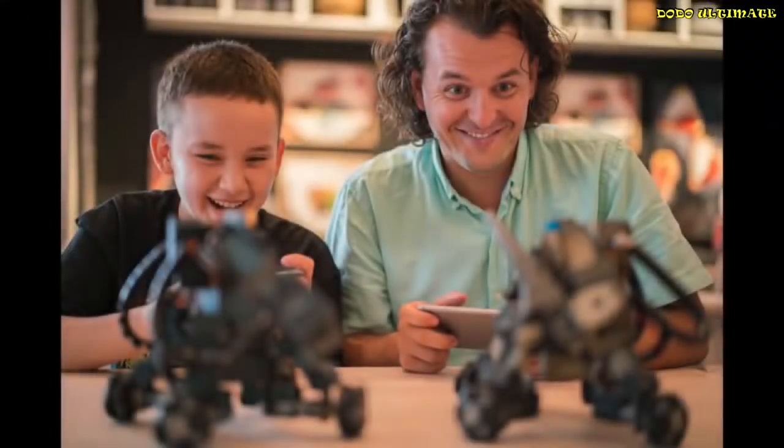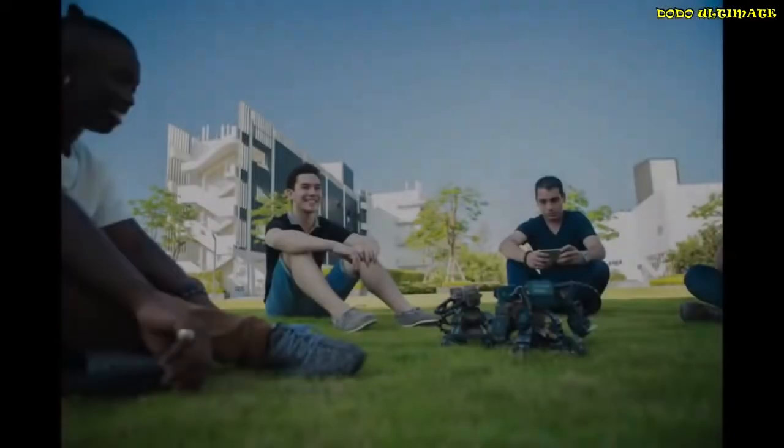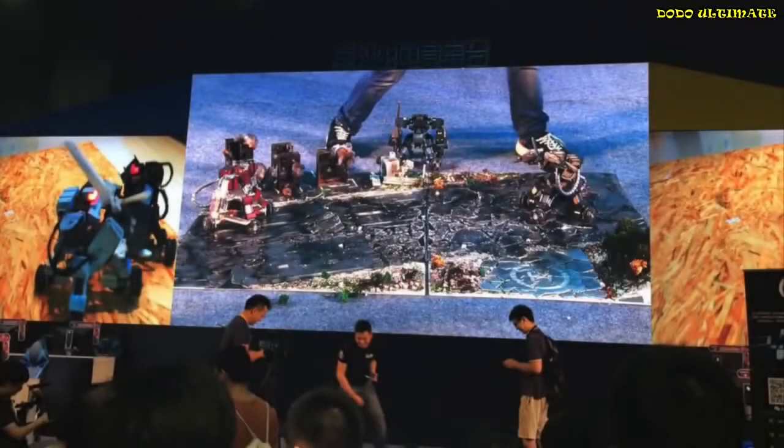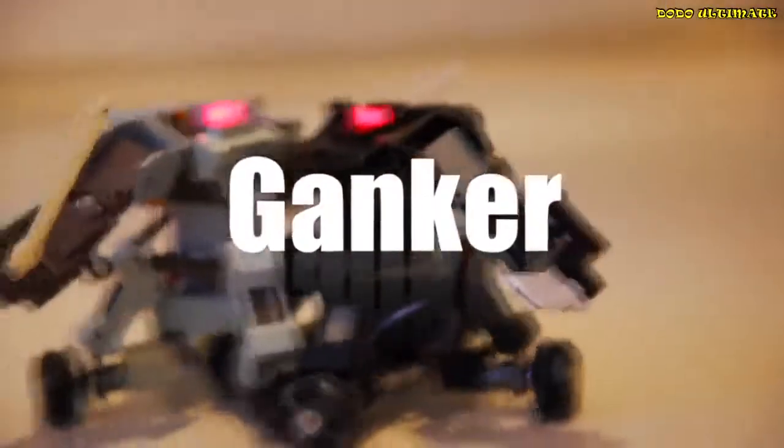You can play Ganker with your family at home, at parties with your friends, and even in our robot tournaments around the world. With the Ganker, it brings you a brand new entertainment experience. We need your support, and we hope you enjoy Ganker.